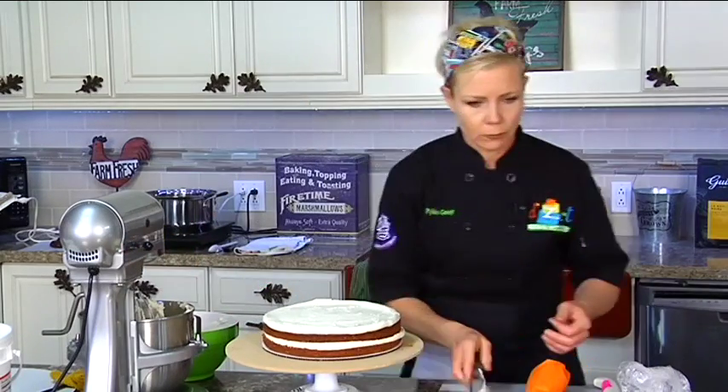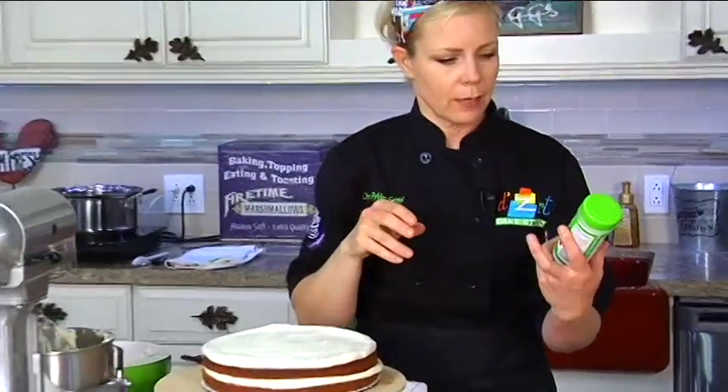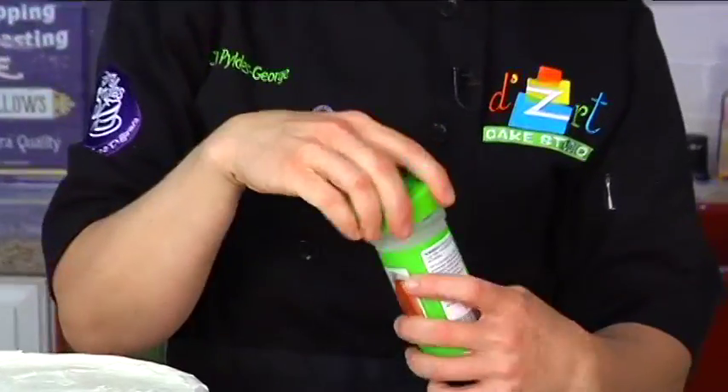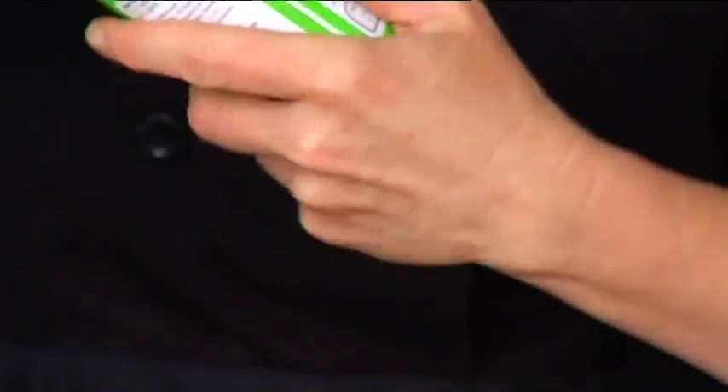How do you add this citric acid? Right here — it's a canning supply thing, and it's just a little white powder, so you just add a pinch and then taste.